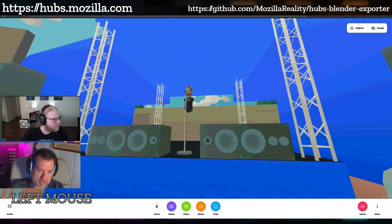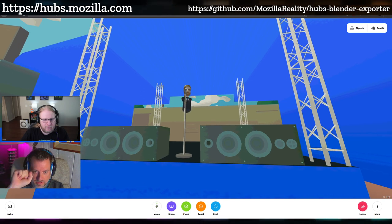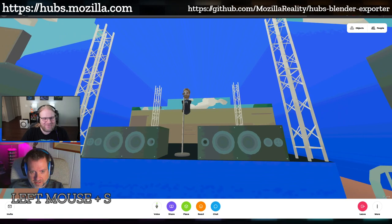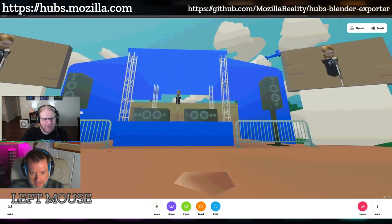He wanted there to be a main stage for people to get on and make announcements and things like that. One of the things he really wanted was a way that everybody could see that person. From my point of view right now, I'm kind of in the front row looking up at Dom and he looks really small. But if I back up, you'll see what we've got going on on either side of the stage — video screens!